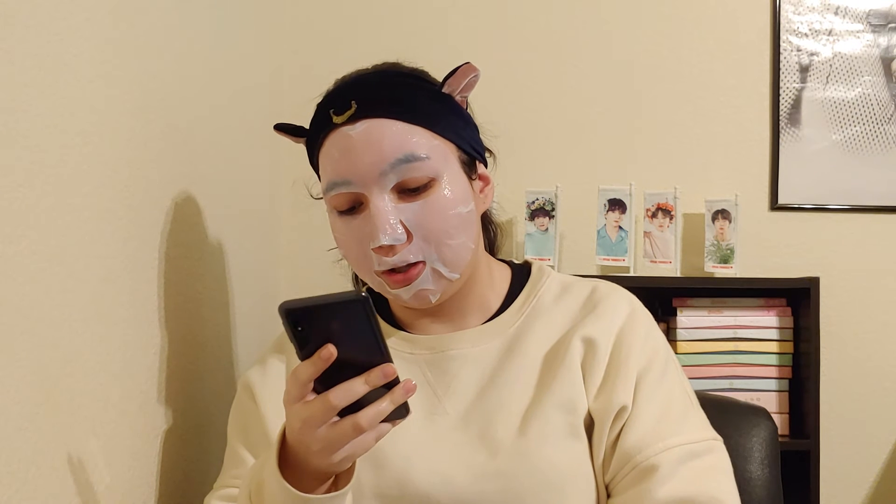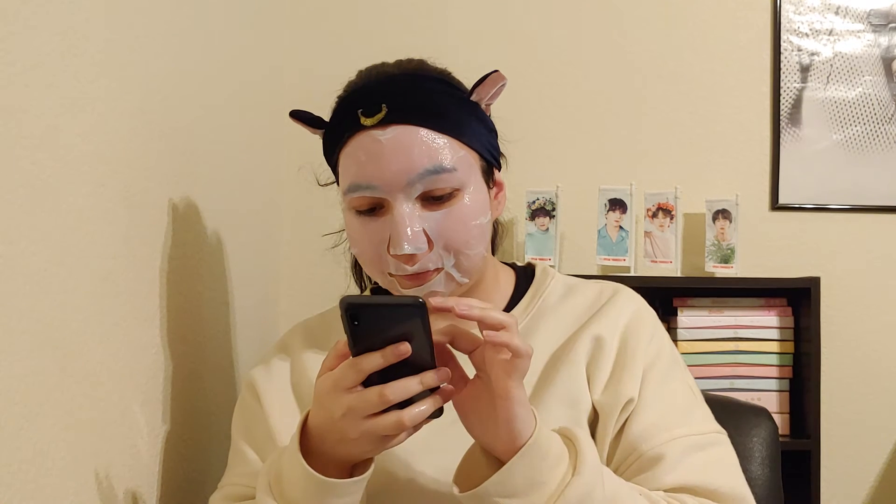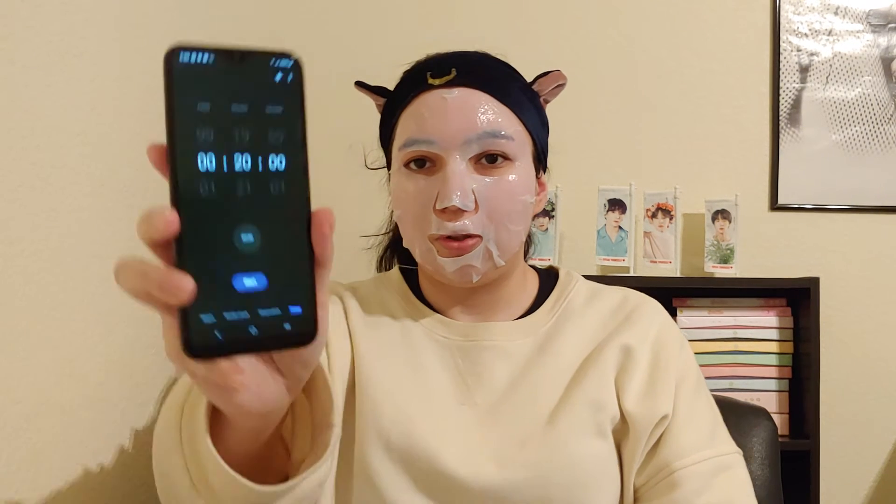We have to set the timer to 20 minutes — 15 to 20 is the range, but 20 is always better. So now we wait 20 minutes, which — we might as well talk about something.